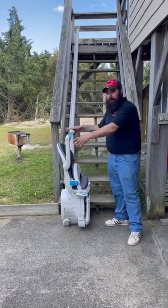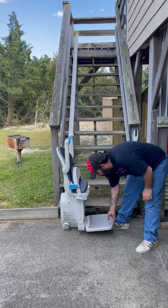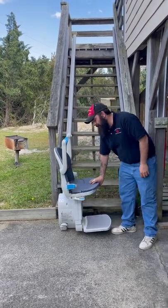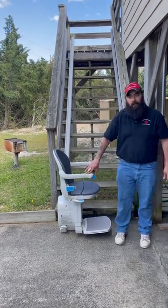Hello Kathleen, I just wanted to show you a little bit about the lift. Now to start riding, you want to put the footrest down, flip the seat down. Both armrests have to be completely down for the button to work.